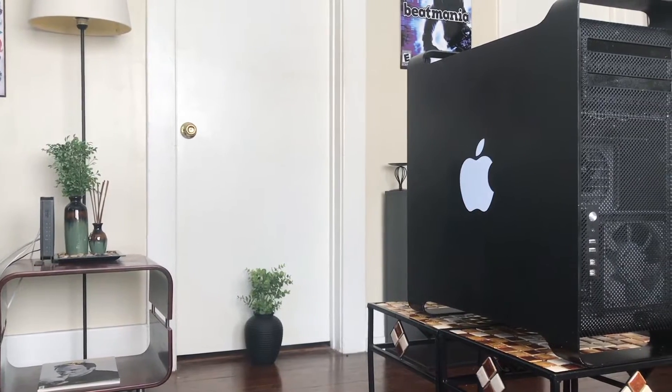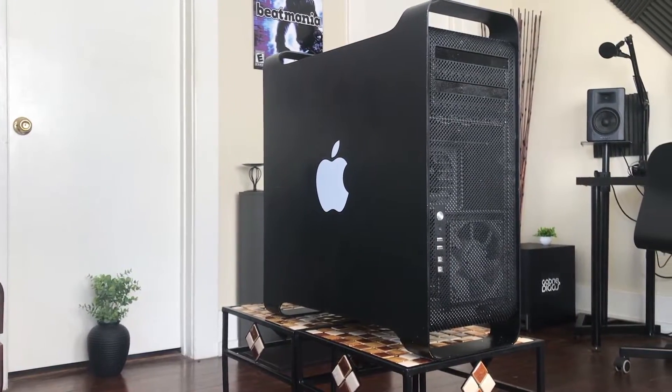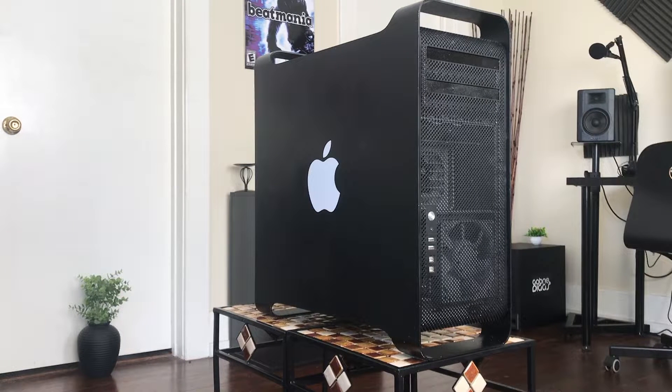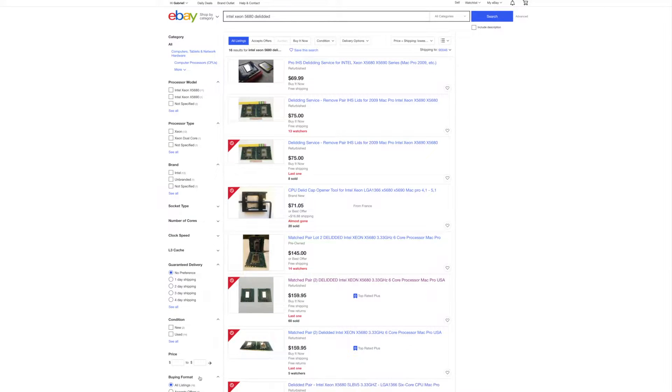Moving into the upgrades: right off the bat, I flashed the 2009 Mac Pro from the 4.1 firmware to the 5.1. I'll provide a link in the description on how to do that if you pick up one of these 2009 4.1 units.